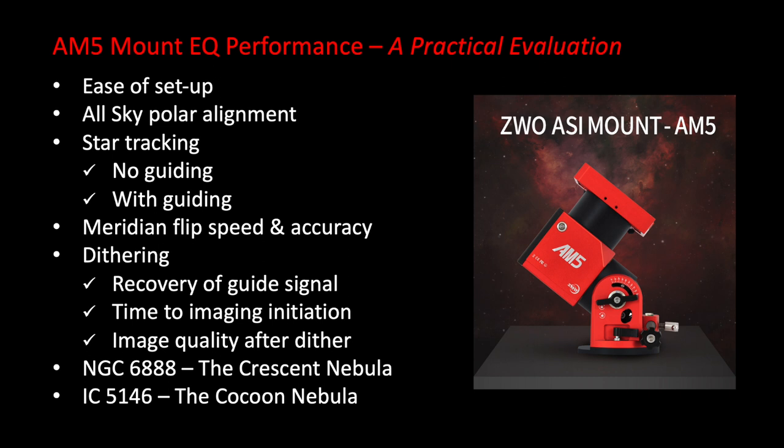Here is what I plan to do. I will set up the mount with my imaging equipment in the backyard and take great care to do a very accurate all-sky polar alignment. I will double check it. We will then do some star photography on a bright open cluster without guiding to see how well the mount tracks the rotation of the heavens. I will demonstrate two meridian flips for speed and accuracy, and then analyze guide signal recovery and image quality after dithering. And finally, I have imaged two nebula targets and will share with you those images.